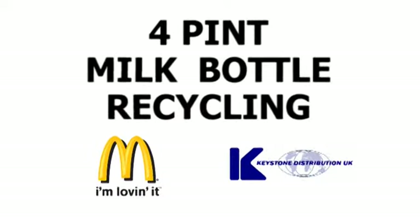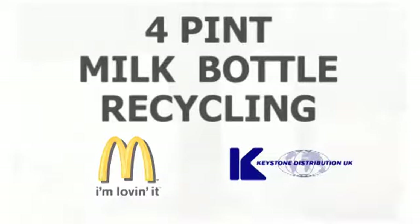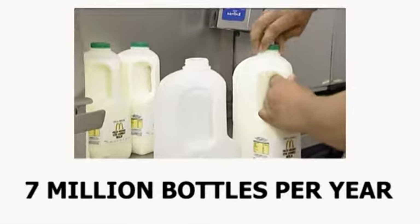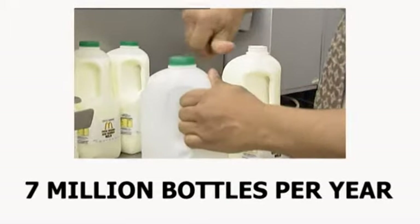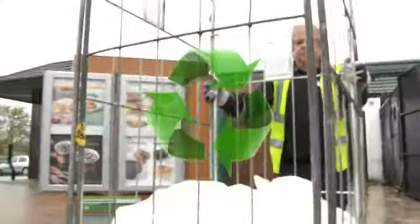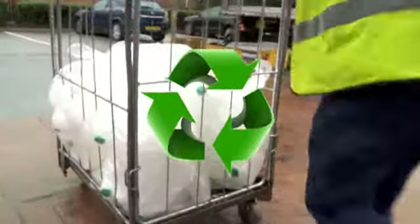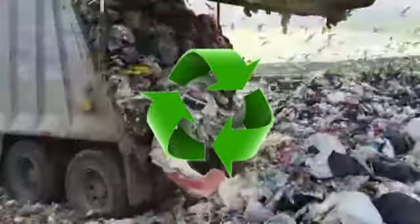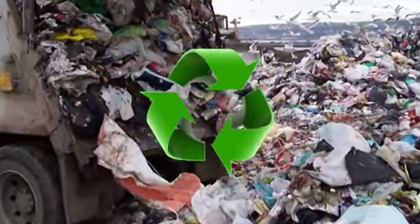Four-Pint Milk Bottle Recycling. This year, McDonald's in the UK will use around 7 million bottles of milk. By following the processes outlined in this video, we can recycle all of these bottles back into new milk bottles, reducing the amount of CO2 that we produce and helping to save the environment.